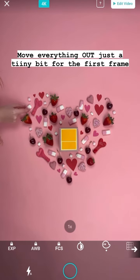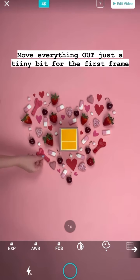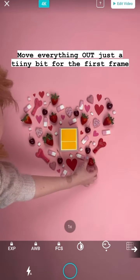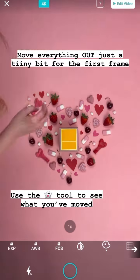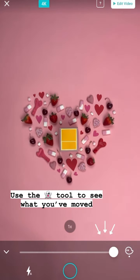Now you're going to start to move all of the objects in the heart just a tiny bit for the first frame. This will create a nice ease for the animation. You need to make sure every single item has been moved, otherwise it will be obvious. You can use the ghosting tool in LifeLapse to check what you've moved and what you haven't.